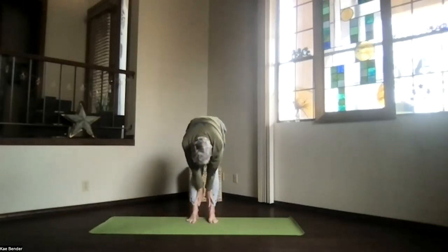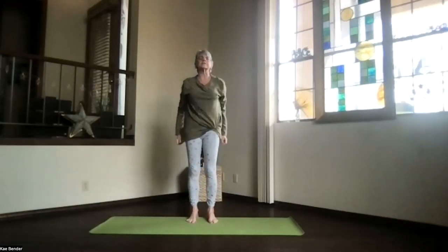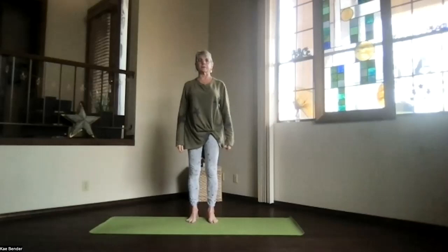And another roll up from the bottom of the spine, just feel those bones move into place as you come all the way back up into mountain pose.